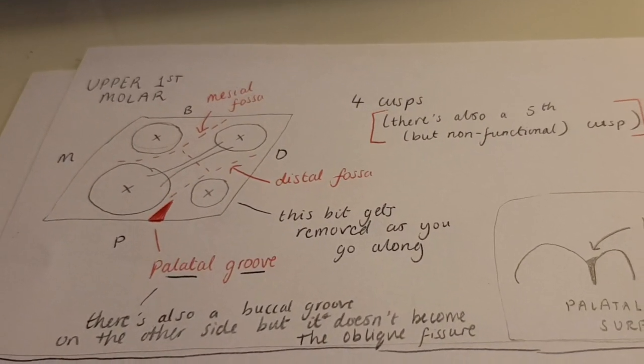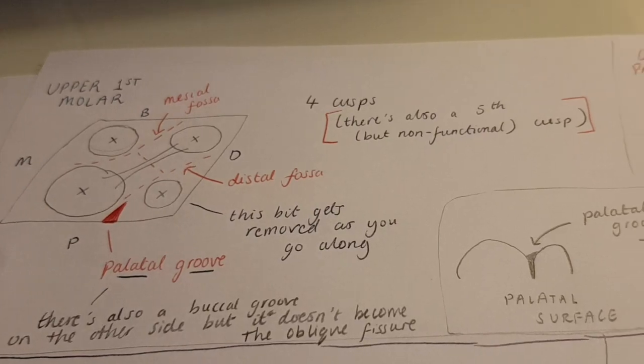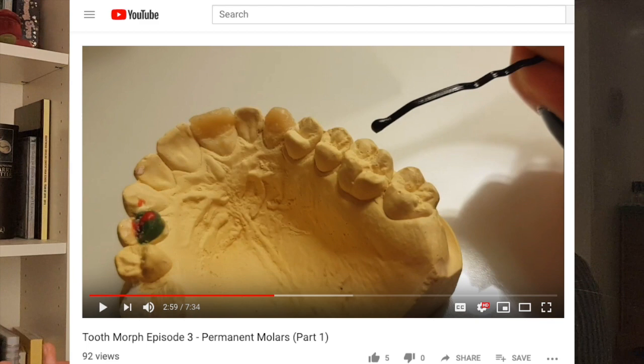We think: upper permanent molar, fantastic. Then look for that big mesial palatal cusp, and remember it has an oblique ridge that joins the biggest cusp to the one diagonally opposite. That one sits next to the buccal cusp, and you've got two buccal cusps that are roughly the same height.